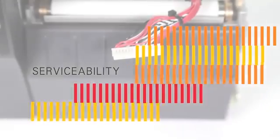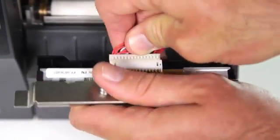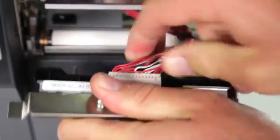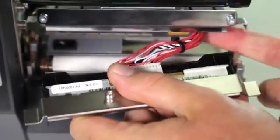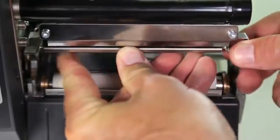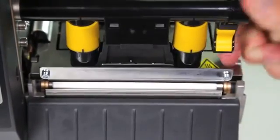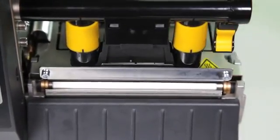Tool-less platen and printhead removal enables simple cleaning and replacement. Easy to install connectivity options and media handling options enable rapid printer changes and upgrades. Just three common tools are needed for basic on-site service, ensuring the ZT200 series gives you maximum uptime.